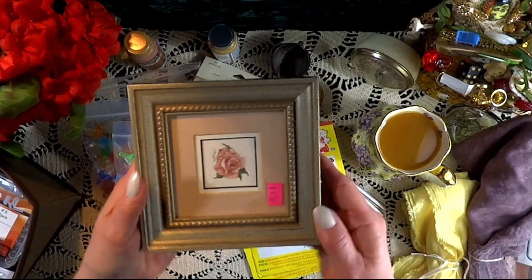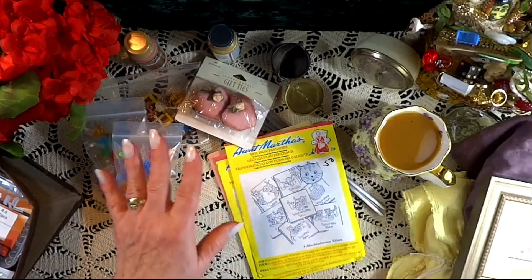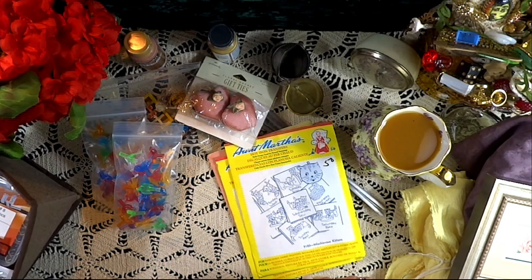They have one more picture frame, and that was only 99 cents because it was a pink tag day. That will make a nice fireplace.